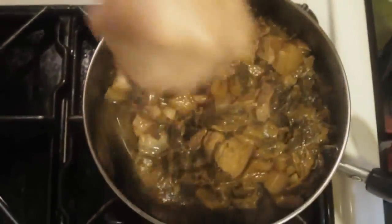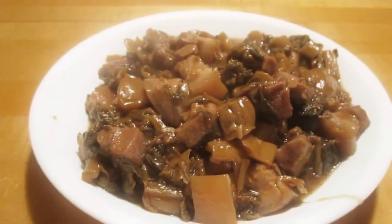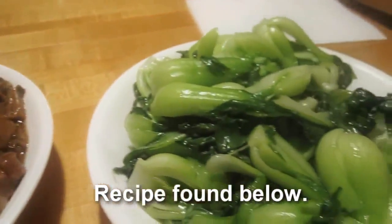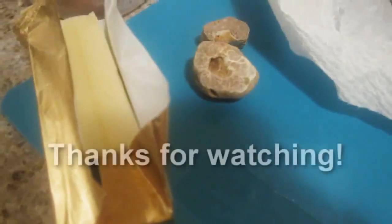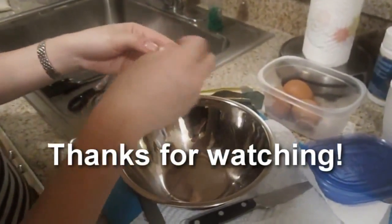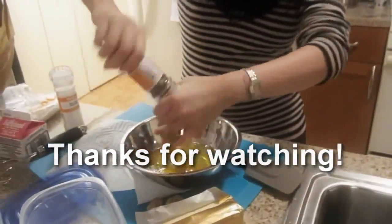I think it's done. Let's plate it up. Hopefully you found this video useful and will try it on your own. If you need more information about this recipe, check out the information box for the list of ingredients. Let me know in the comment section below if you have any questions, want a particular recipe, or have a snide remark regarding my cooking skills. Thanks for watching.